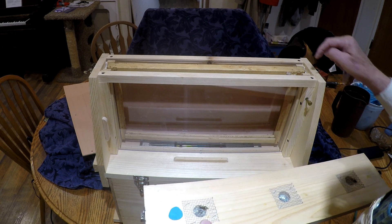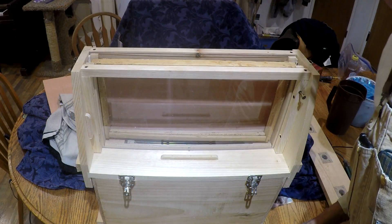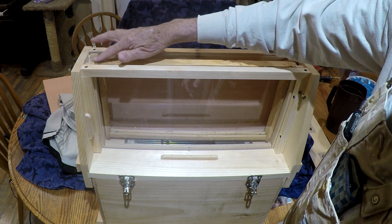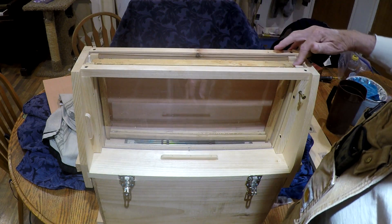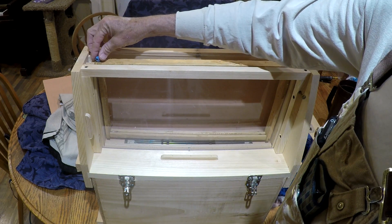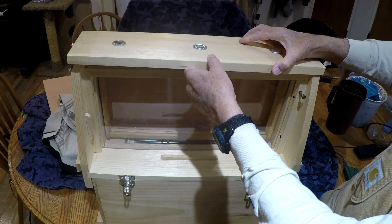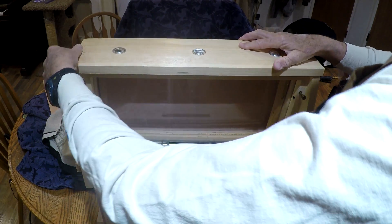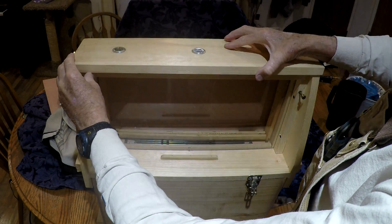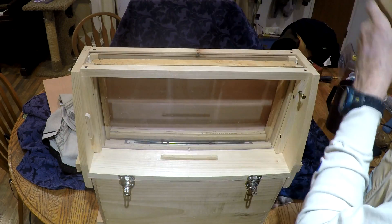I'll show you how I'm going to fix this one so you have the 3/8 inch bee space. I just modified the top, and you can see now that the frame is down lower. To verify how far down, I'll put a piece of clay there, take my top, put it back on, make sure it's down, lift it up — now I have the thickness that I need.